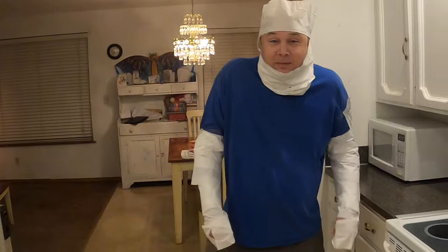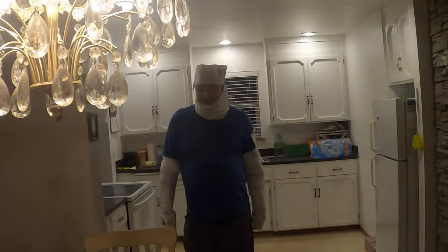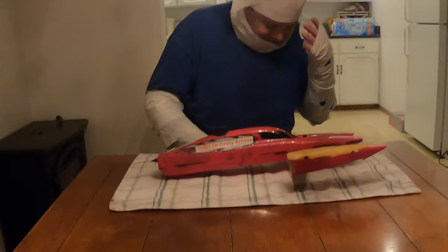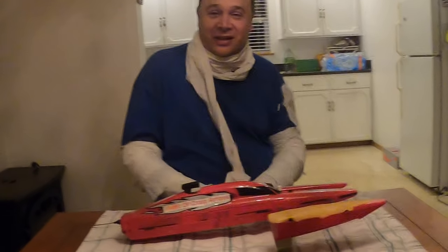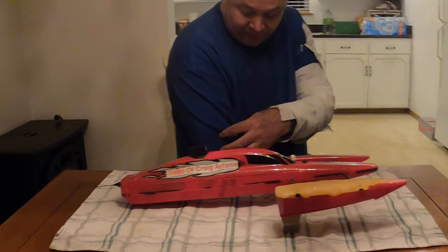Welcome to my show. We did something a little silly — let's pull some of this off real quick and see the beautiful red boat we have here. I'd like to talk about it a little bit. I got it from a friend of mine and I wanted to get it going.